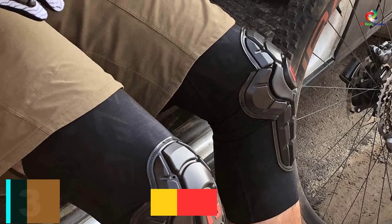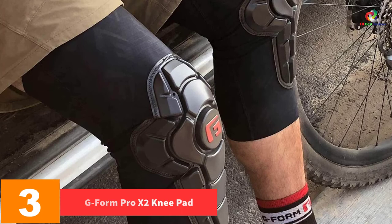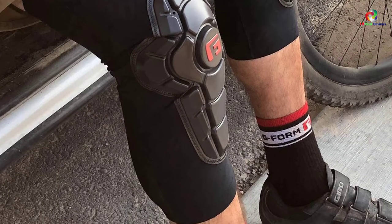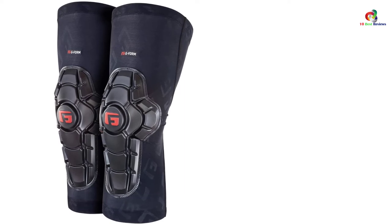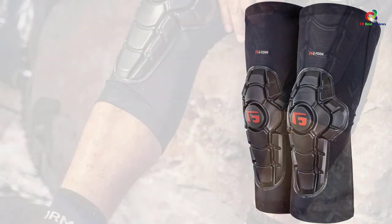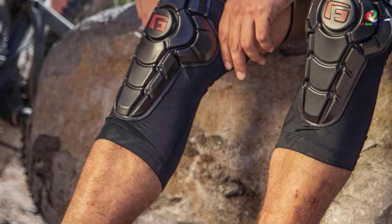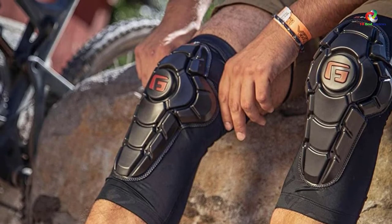At number 3, we have the G-Form Pro X2 Kneepad, one pair. Of all the knee pads reviewed, this one is capable of managing exceptional impact protection, making it awesome for accidents and activities that yield excessive force. The main reason is the use of SmartFlex technology, which maps and contours firmly with your body and absorbs shocks and impacts responsible for damages and injuries. A heavily ventilated two-panel design rounds out its main traits and guarantees the necessary comfort.